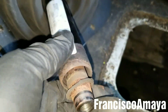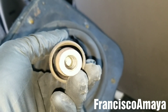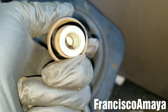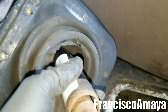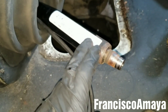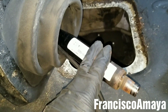Now we have access to the bushing. But for this Cascadia it is completely different — in this Cascadia you cannot replace the bushing at all. In older models like Century Class, Columbia, and other brands of trucks you can replace the bushing. But in this case you cannot replace the bushing because it is one piece together with the shift lever.